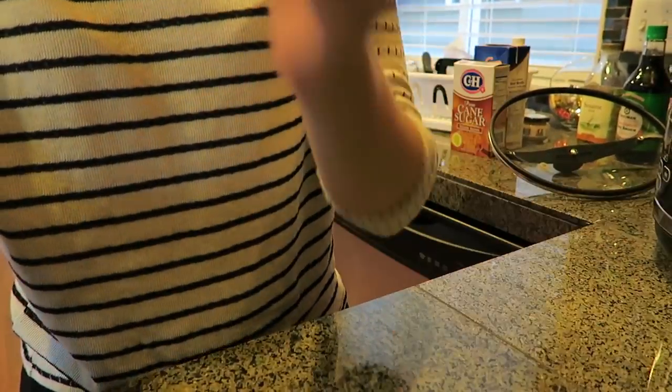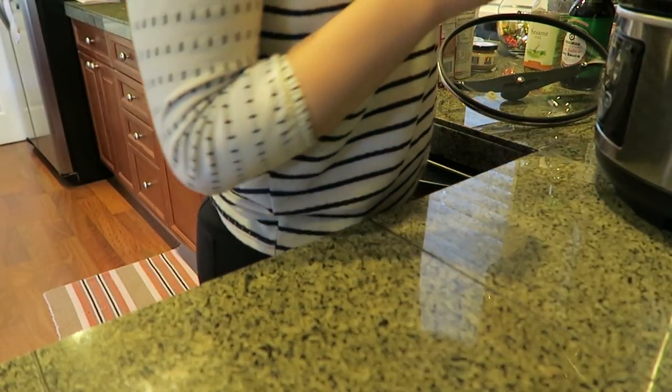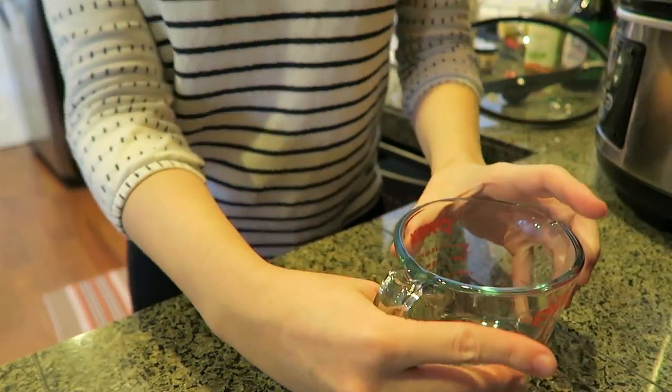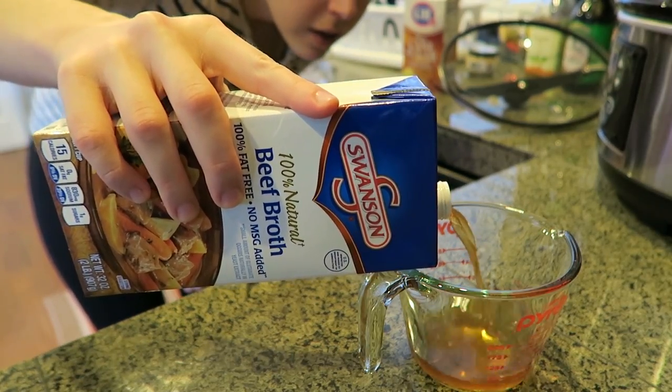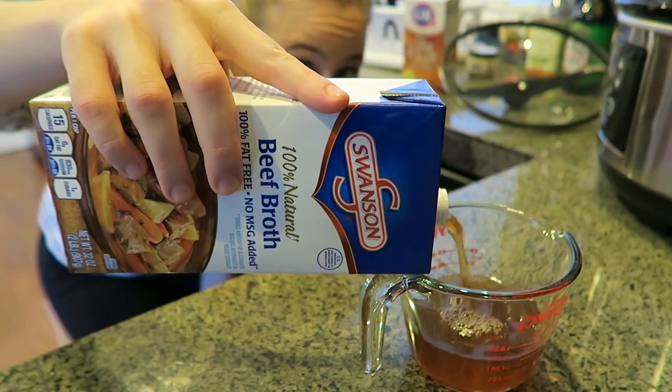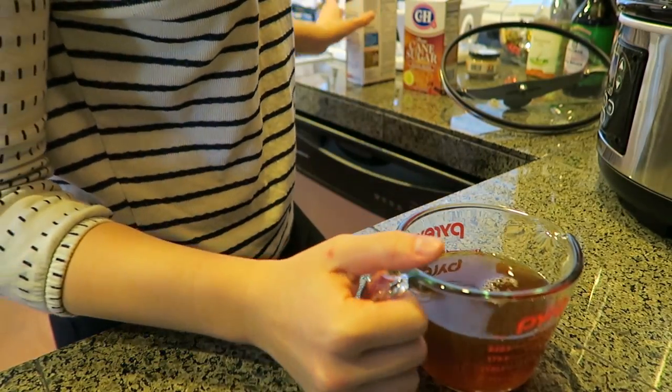Next steps are all the broth components — got our meat in. Let me get you set up at a different angle so you can see what I'm doing. We need a measuring cup; I need a cup of beef broth, which goes into the pyrex and then into the crock pot.